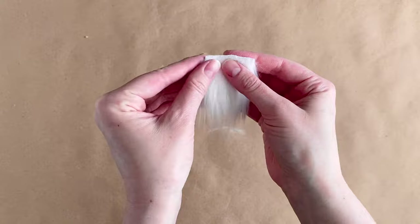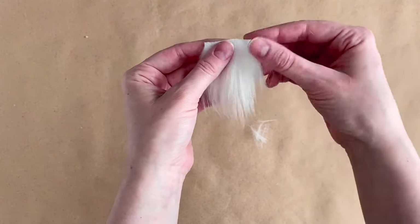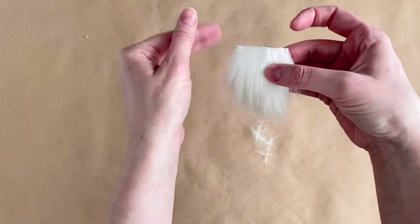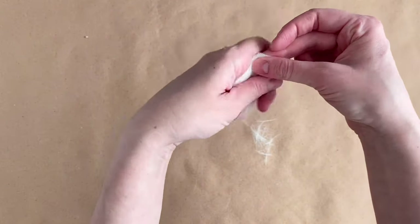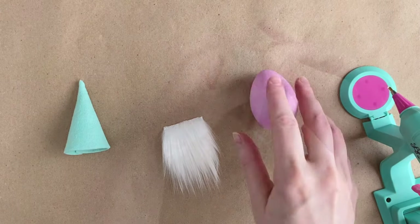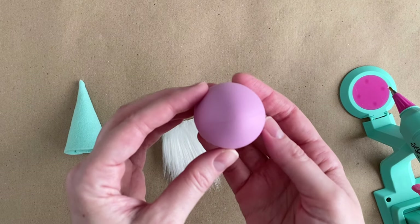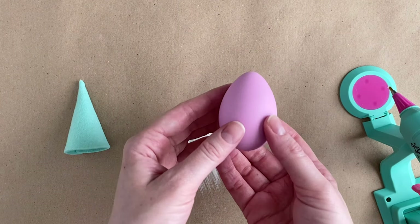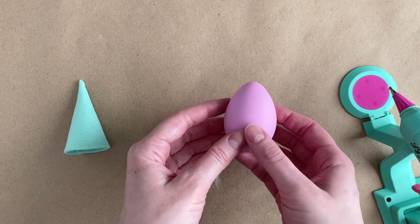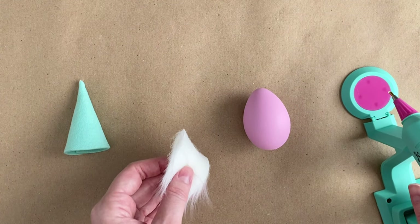Once your beard is cut out, clean up the edges by pulling away any stray hairs. Feel free to trim the bottom of your beard to shape it, kind of like your hair stylist might trim your split ends. Before gluing the beard to your egg, check to see if your egg has seams if you're using a plastic craft egg. This isn't super important because we're pretty much covering up the egg, but I just like to keep those seams on either side of the gnome's head.